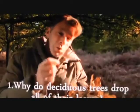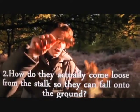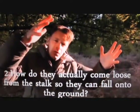Well, I want it to stay like this. All those leaves are going to fall off, and they're going to fall off for a very good reason. I expect you'd like to know why. The question is: why do deciduous trees drop all of their leaves, and how do they actually come loose from the stalk so they can fall onto the ground?